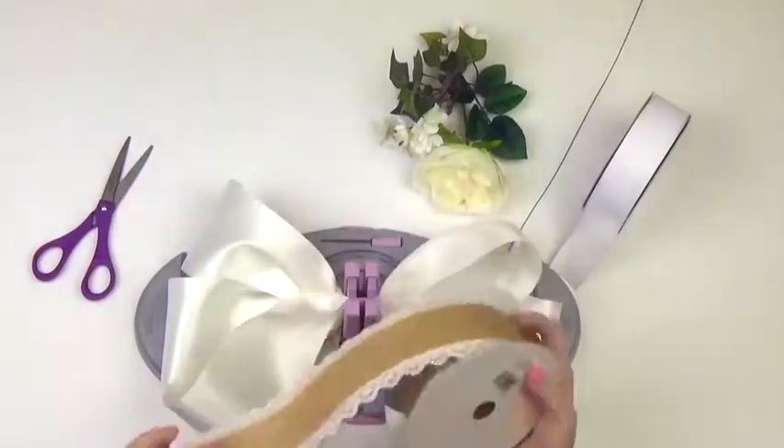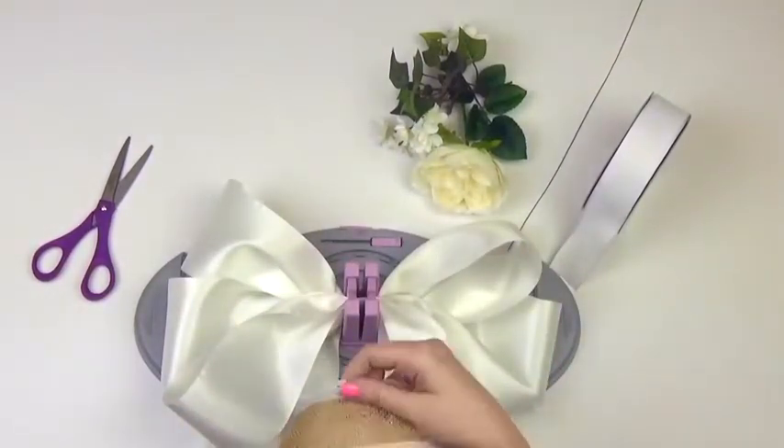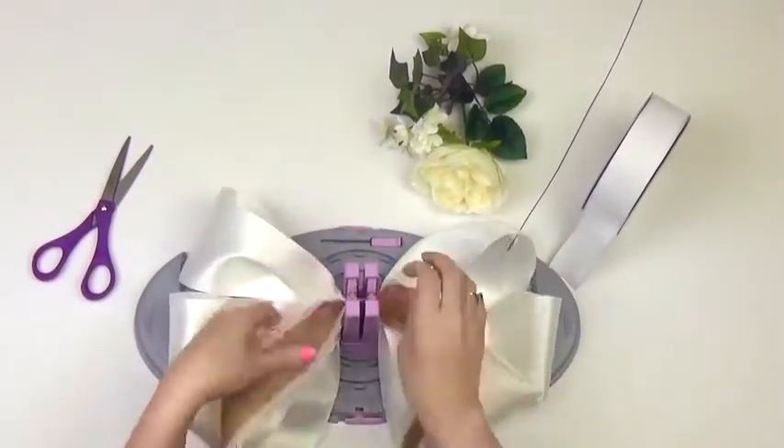Then take your 2.5-inch burlap ribbon and create 6-inch loops. You'll have a total of 2 loops on each side.